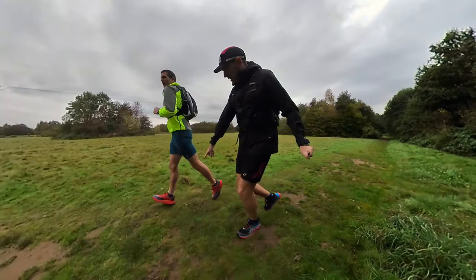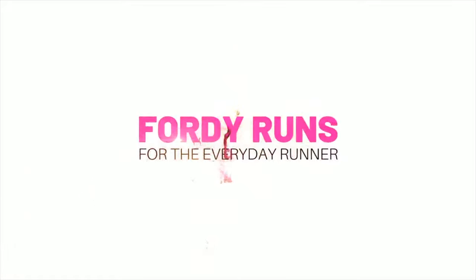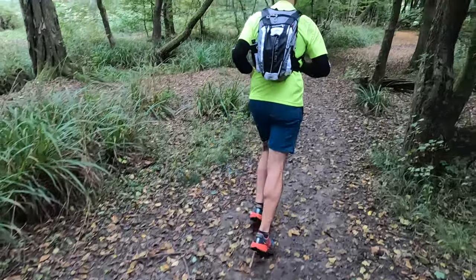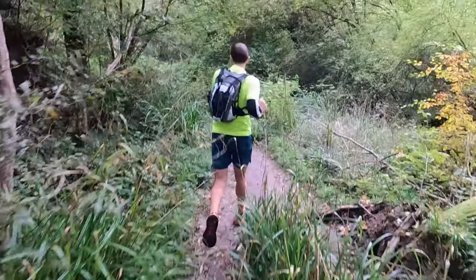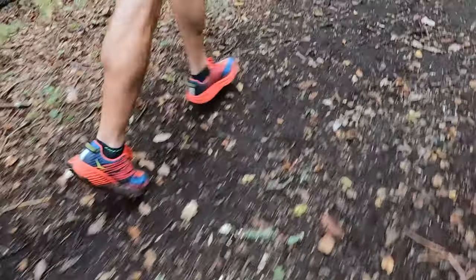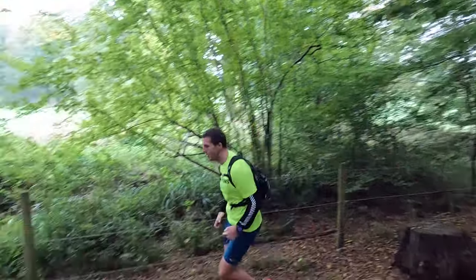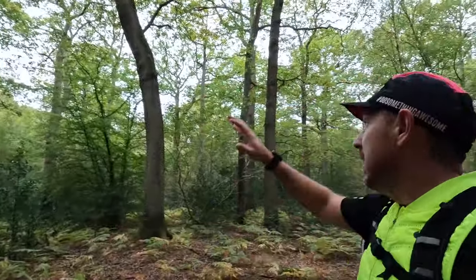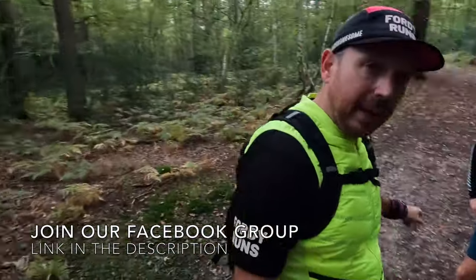In this video we are reviewing Toby's Hoka Speedgoat 4s. Welcome back to the channel. We're just in the middle of Broxmon Woods — glorious Broxmon Woods. It's a little bit rainy but it's warm and refreshing. We're here to talk about the Speedgoat 4s.